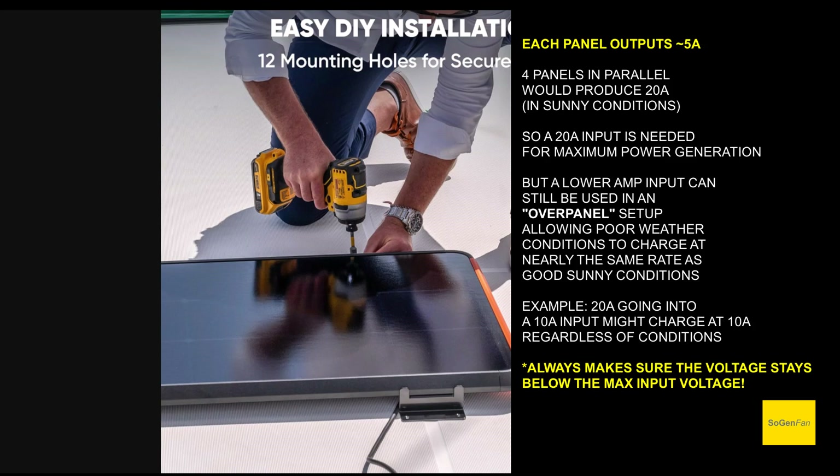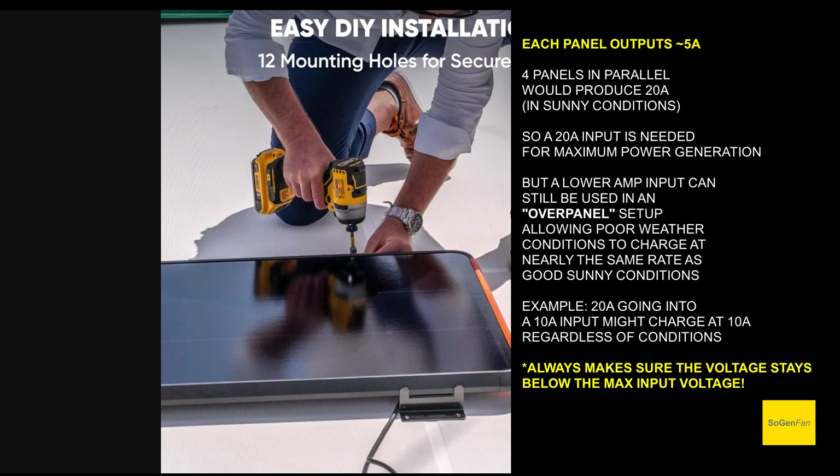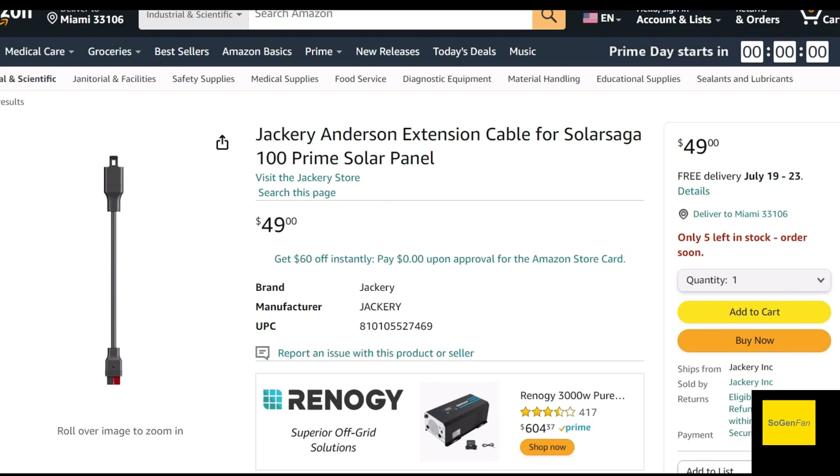Depending on how many amps your input can accept, that determines how many panels are worth connecting together. You could also figure out a way to hook these in series DIY-style. The specs are standard — about 19 volts output, around 22 to 23 volts open circuit, so you can definitely hook these in series. Just keep in mind the connectors Jackery sells are parallel. They also have an Anderson extension cable available, though oddly they don't state the length anywhere in the listing.